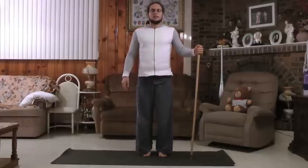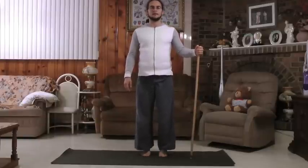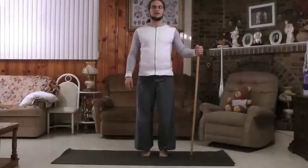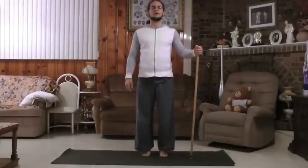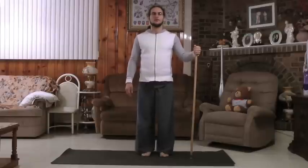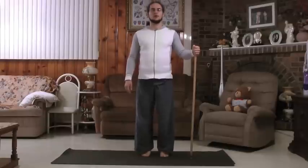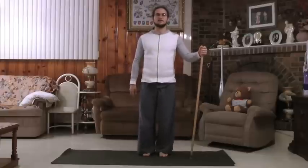This next one you'll probably need a stick for. What you want to do is lift on the balls of the feet and lower. We go for 9, lower, 8, lower, 7, lower, 6, lower, 5, lower, 4, 3, 2, 1, lower. Take a few breaths and relax.